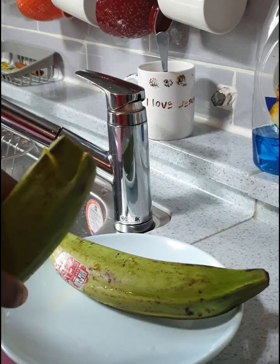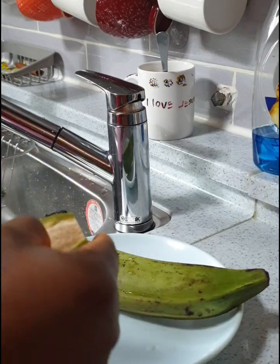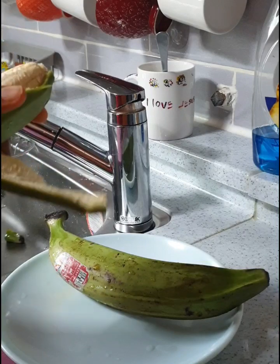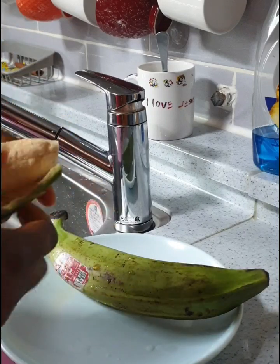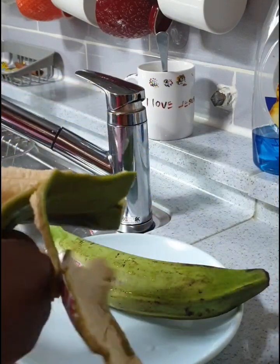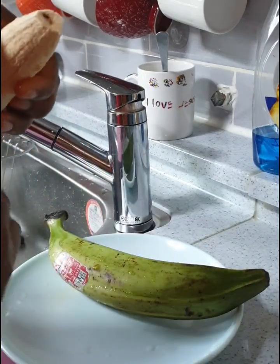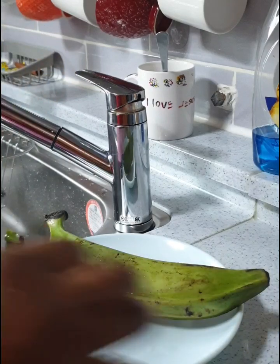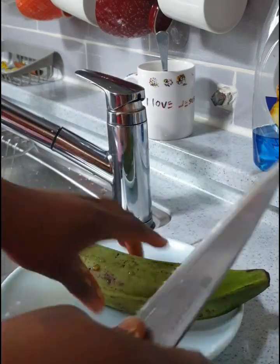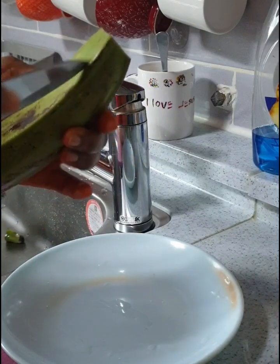I would like to say a few words on unripe plantain — just to tell you guys the health benefits. Unripe plantain is a source of vitamins A, B6, and C, and it helps with better vision and skin complexion. It can also help to build your immunity against any type of diseases and free radicals.